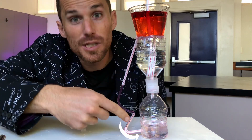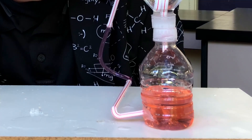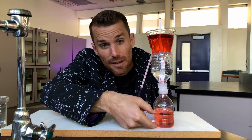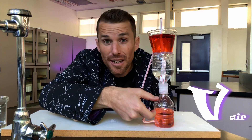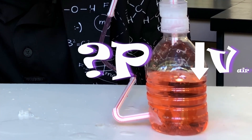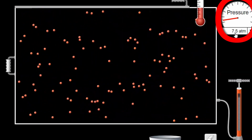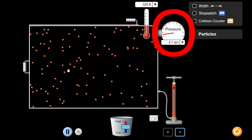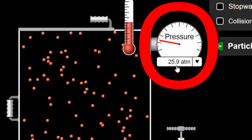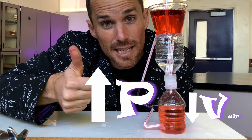As the water flows down through the straw, it fills the bottom compartment with incompressible water. As the water level rises, the volume of air decreases. And what does decreasing the volume of air do to the pressure? When we make the volume of our container smaller, the pressure goes up — it raises the pressure.